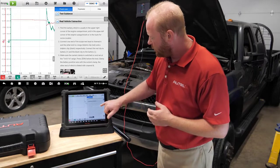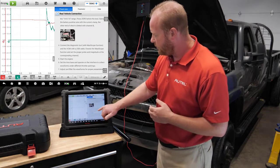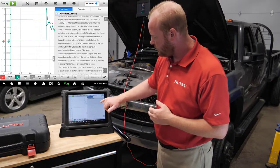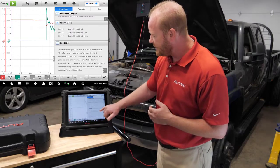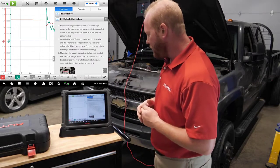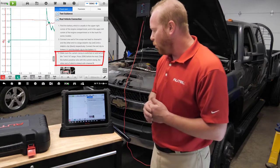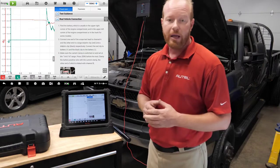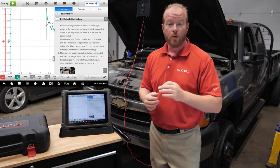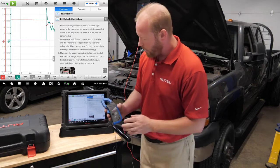Scrolling down, we'll also see a real-life picture of what that looks like, an example of a known good waveform, and lots of information related to DTCs. Looking at the real vehicle connection screen, we're going to make sure the current clamp is switched to the on position and set to the 1 millivolt, 1 amp range. That's important because the tablet is automatically going to set itself up for that specific range. We'll take our amp clamp and turn it to that 1 millivolt, 1 amp range.